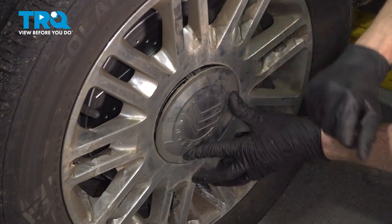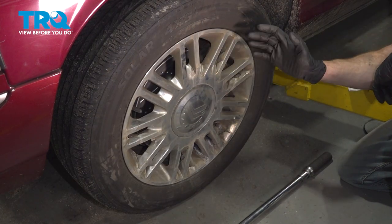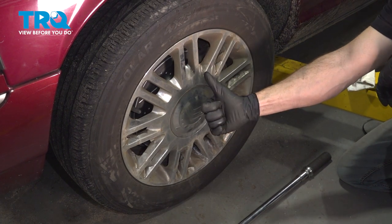Reinstall your center cover. We've got the car back together. At this point, take yourself safely down to your local alignment shop. Thanks for watching.